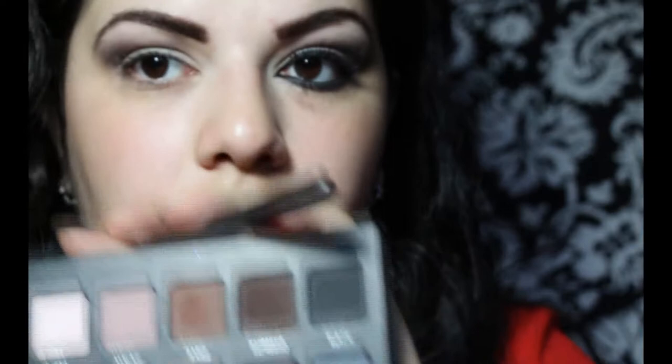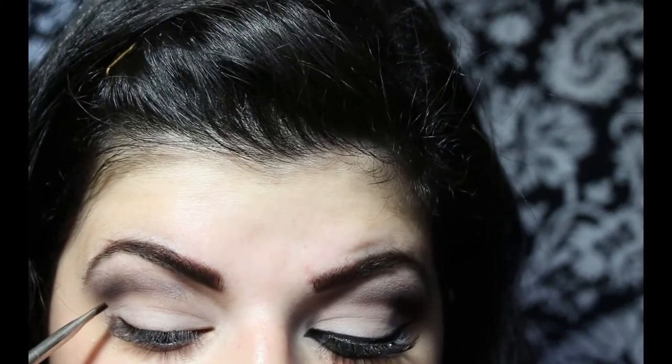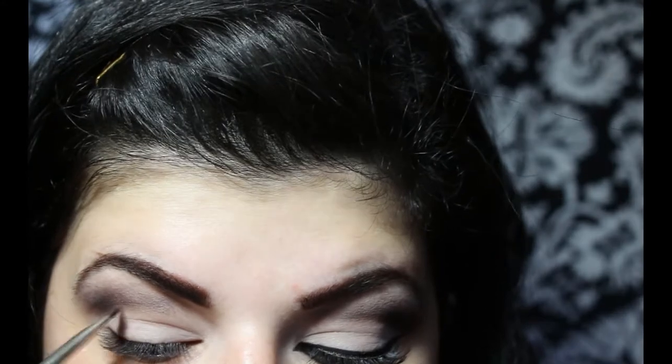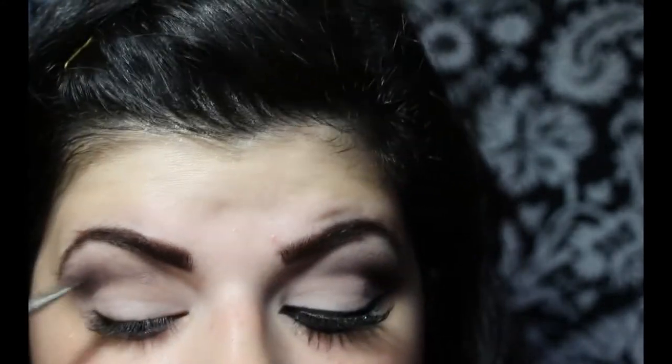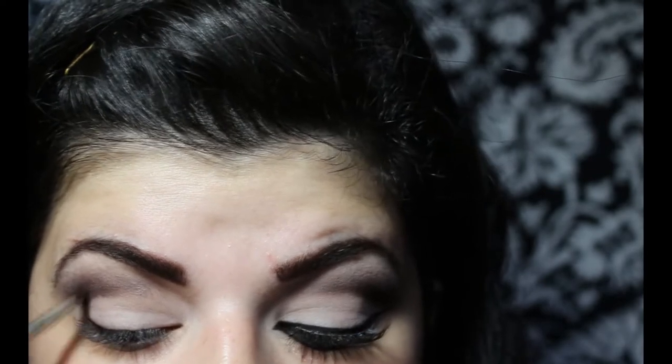Now I'm going to take my angled brush and load it with Expresso again. I'm just going to make my cut crease even more noticeable, so I'm just going to make it darker. Then I'm going to go back in with the blending brush and just blend it out.